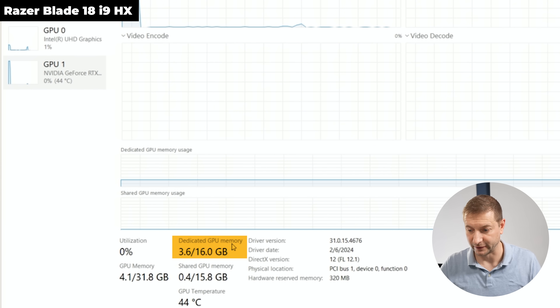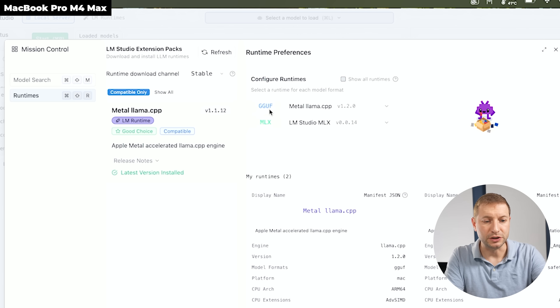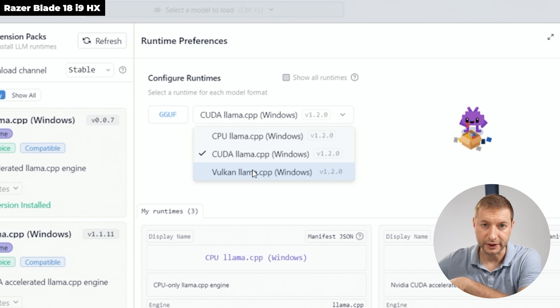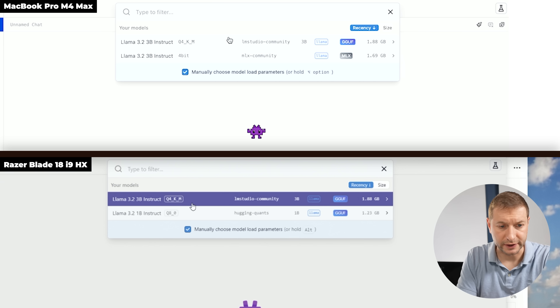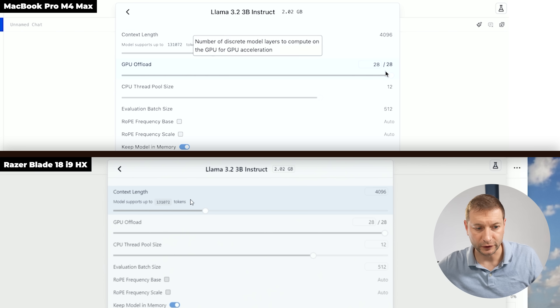LM Studio gives more control over how you run LLMs. Under LLM Runtimes, you can select different runtimes: GGUF models run on Metal, and Apple Silicon can also run MLX models — a framework designed specifically for Apple chips for better performance. On the Windows side we have CUDA for the Nvidia GPU, or CPU llama.cpp, or Vulkan for the integrated GPU. We want CUDA for fastest performance.